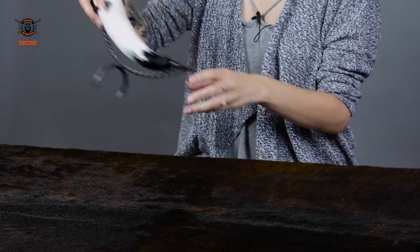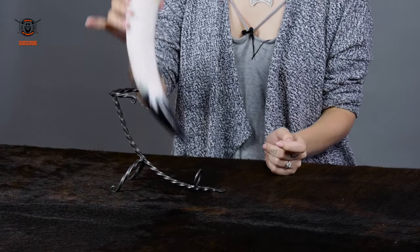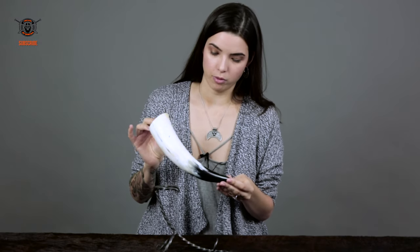Hi warriors and welcome to the Path of Mortals. I'm Cindy and I have some really cool stuff to show you today. So the first thing that I have is this really cool horn. It's a little bit simple, but it's absolutely beautiful in color.